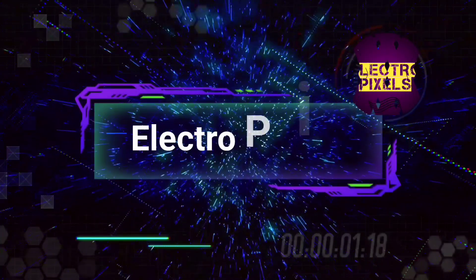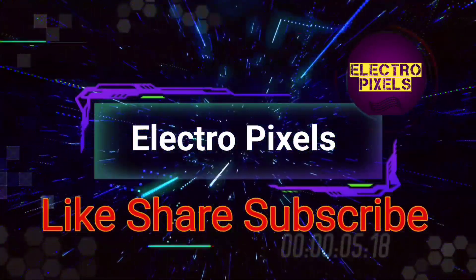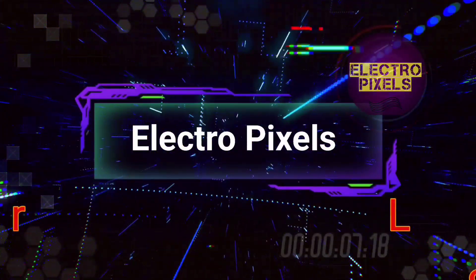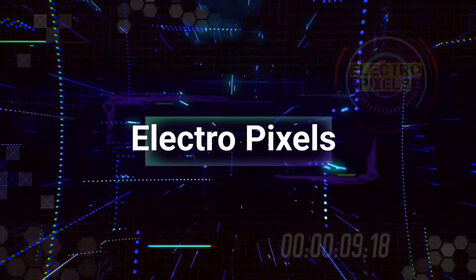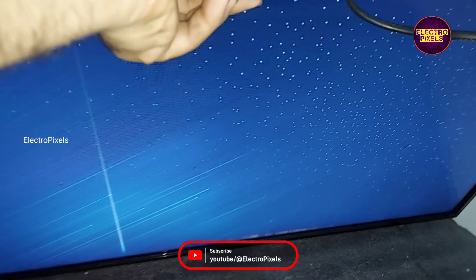Hello friends, welcome to EltroPixels. If you like our channel, please don't forget to like, share, subscribe, and press the bell icon for further notifications. Hi friends, it's a 32-inch Mi Smart Android LED TV.